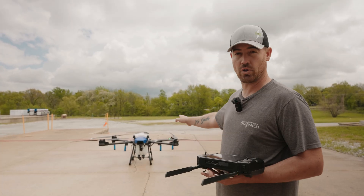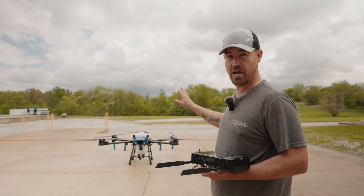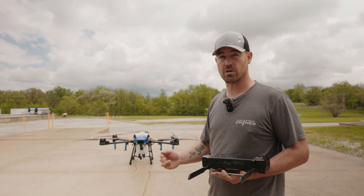This drone right now is fully loaded with payload and a new battery. We're going to fly it out — basically fly it until it's about ready to run out of battery — and then we'll show you the walkthrough of the emergency landing scenario.